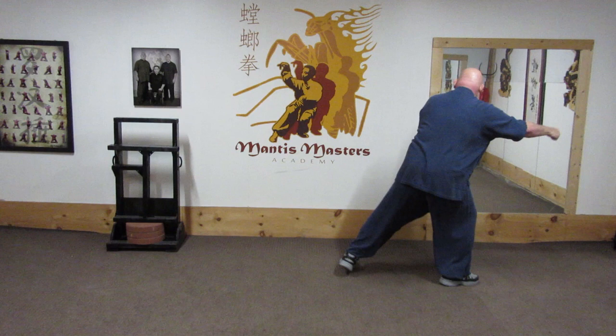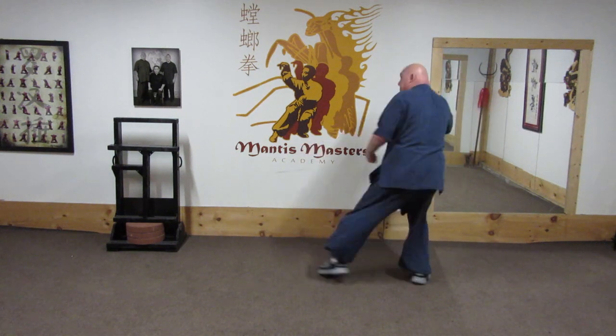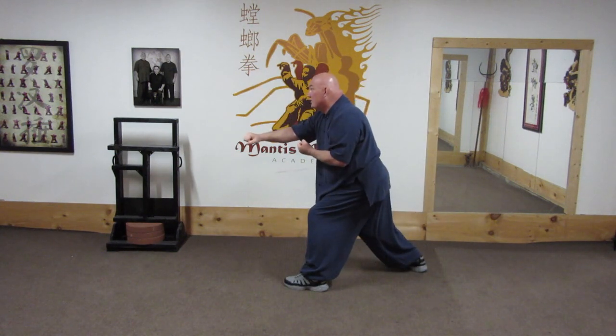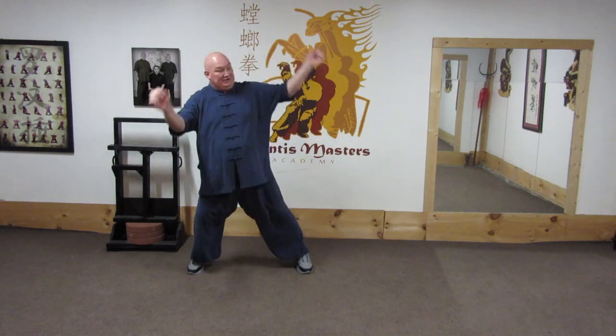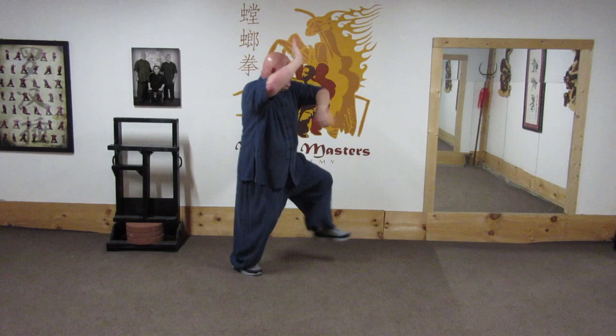Prick fist. Redirect. Strike. Strike. Strike. Strike across. Prick fist. Redirect. Redirect. Strike. Strike.